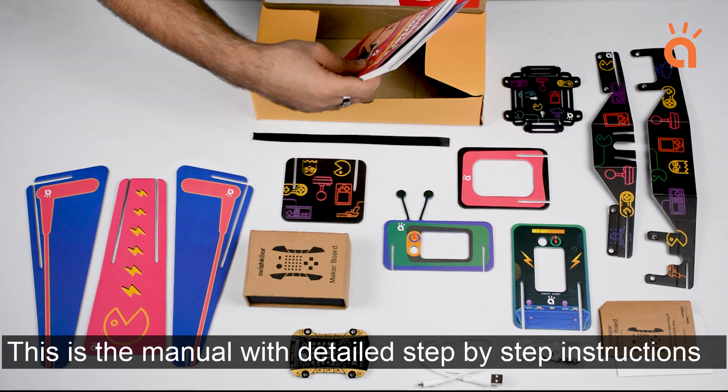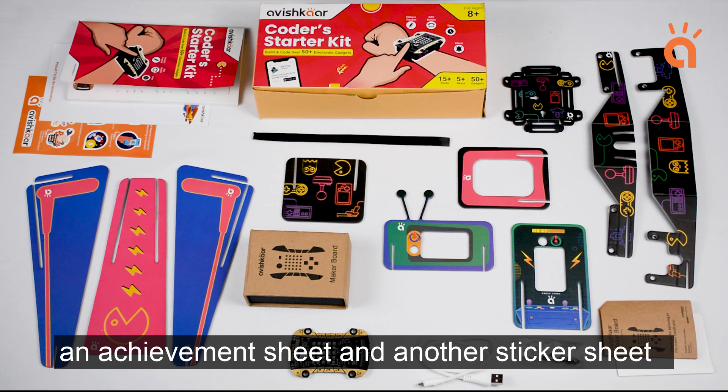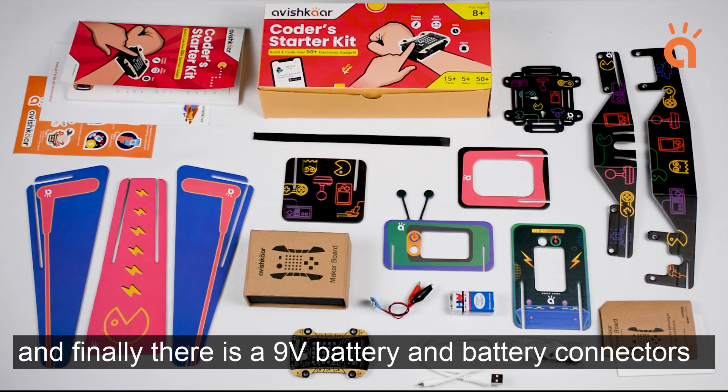This is the manual with detailed step-by-step instructions, an achievement sheet, and another sticker sheet. And finally there's a 9V battery and battery connectors.